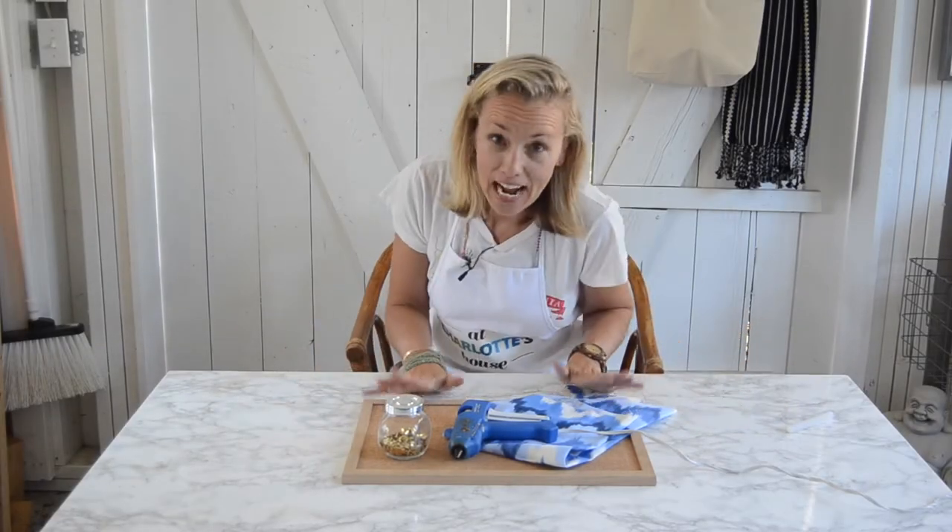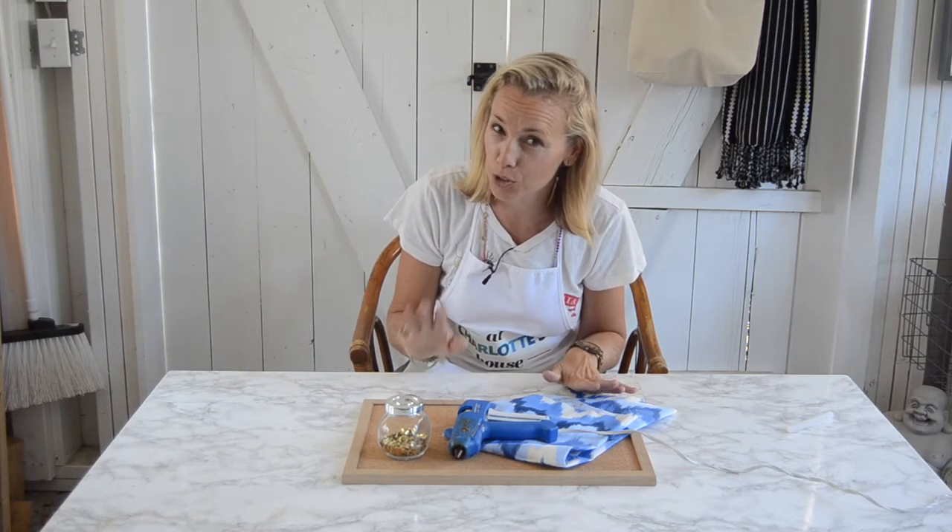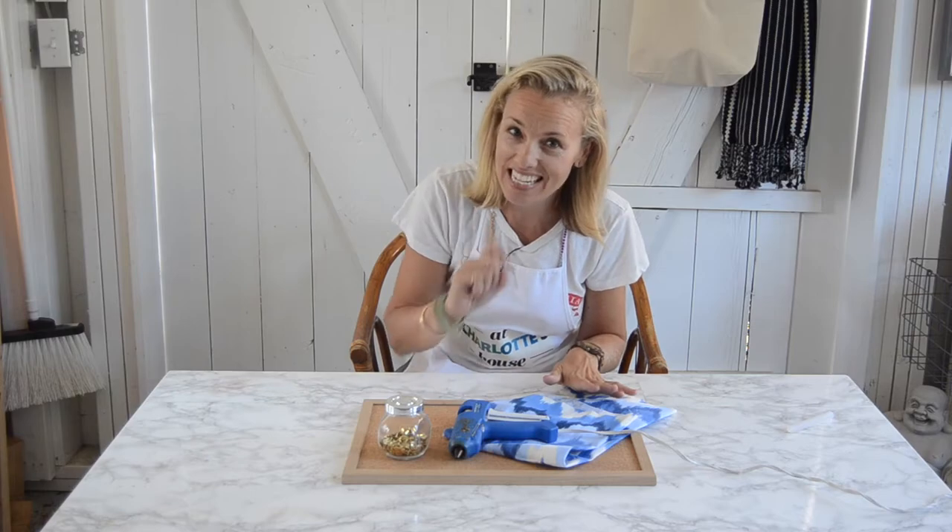Hi everyone, welcome back. It's Charlotte from At Charlotte's House. Today I'm going to show you how to jazz up one of these boring basic cork boards. It's super easy, super inexpensive. Stay tuned.